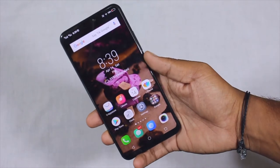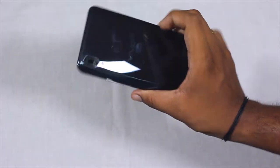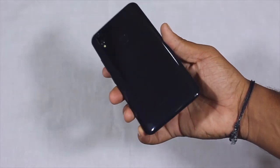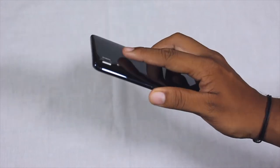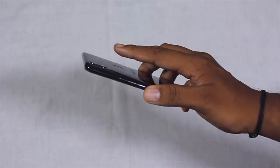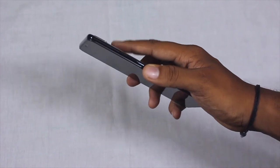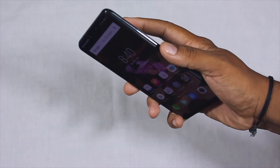Here is the device after completing all the booting-up process, and I've added my fingerprint. Let's check the fingerprint capability — I tried it 10 out of 10 times and it worked perfectly. It's really quick, fast, and responsive.